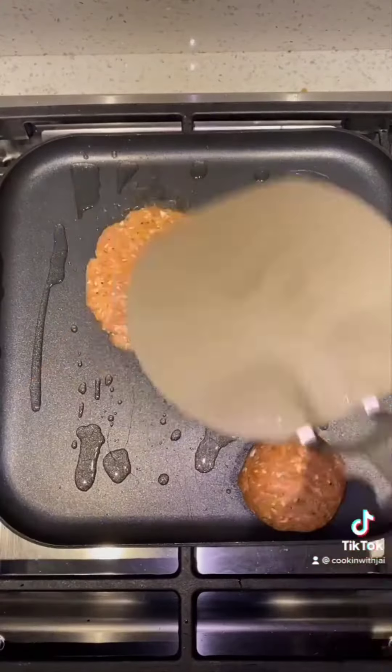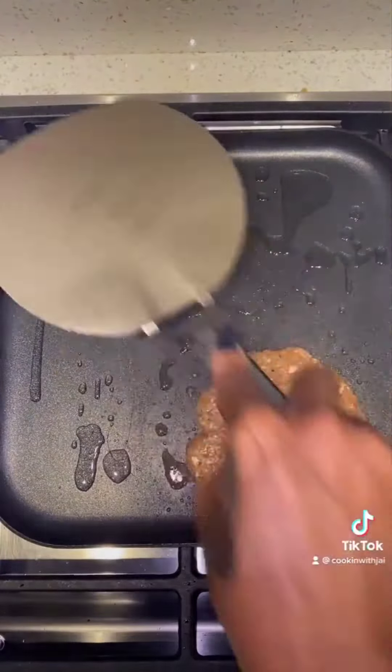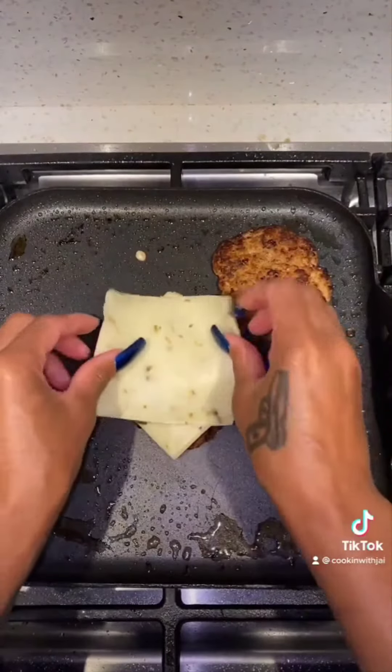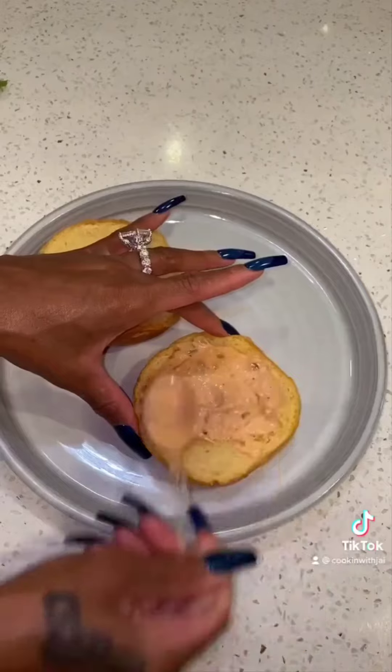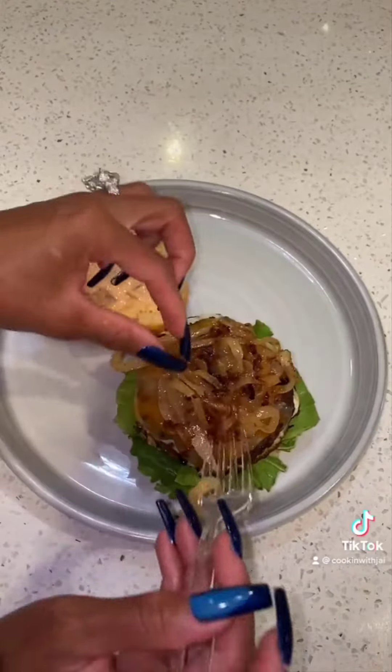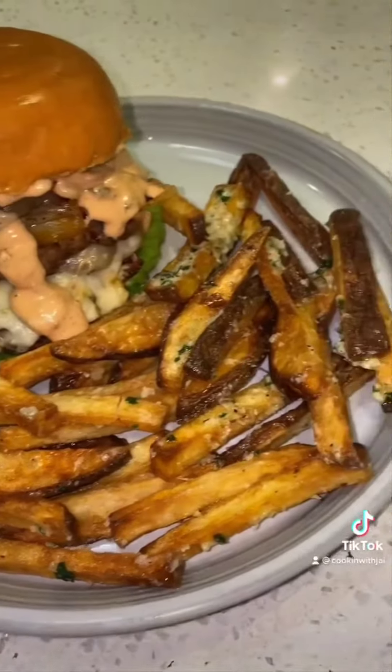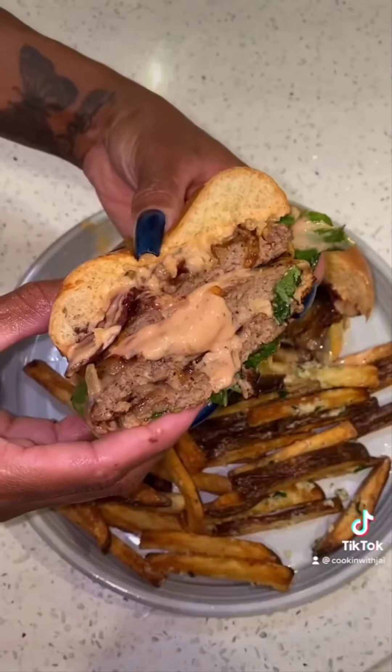Now we're going to do our smashed burgers. Add them to the pan — make sure it's really hot — and smash those burgers down as soon as you put them on there. Now I just layered mine up with pepper jack cheese, marble cheese, added my sauce, assembled my burger. That was a little bit of turkey bacon. And you see how bomb and juicy that burger is?